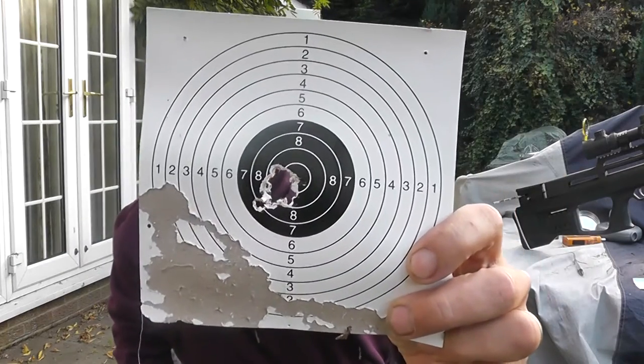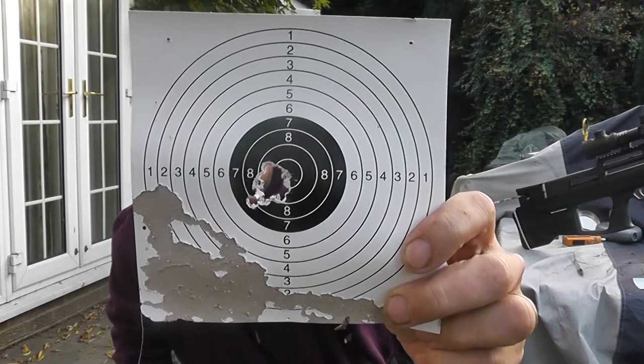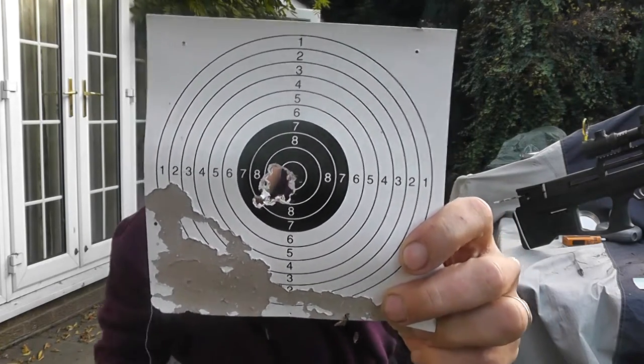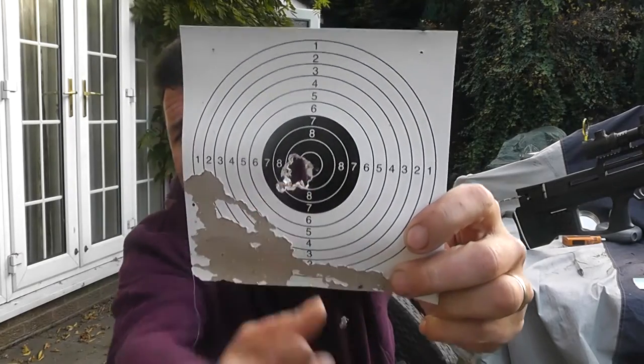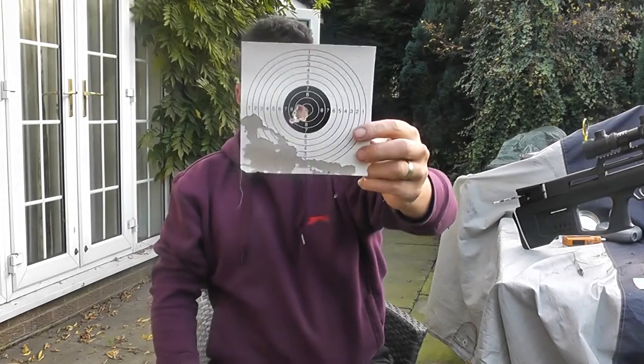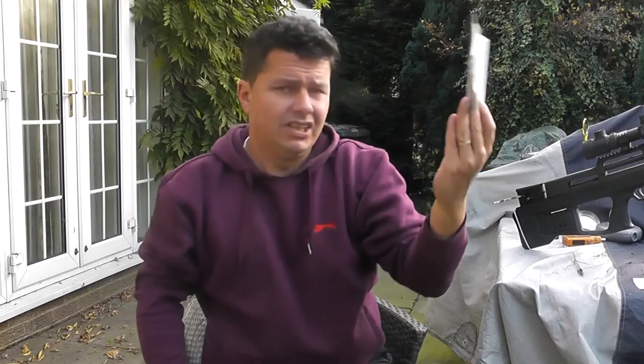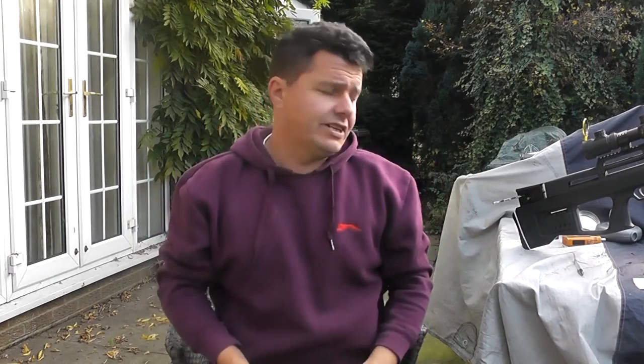25 yards, just over 25 yards, 14 shots — and a couple of those I know I pulled. I pulled those bottom two or three, I know I pulled them. And I've not shot for ages at all. But look at that — all within half an inch group. Easy half-inch group, maybe less. That's what it can do in inexperienced hands.